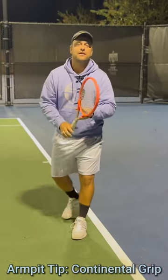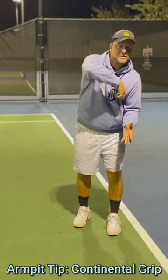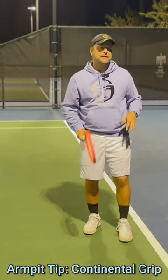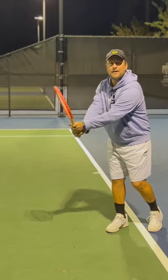Just a quick tip guys — if you're a beginner or intermediate player, put the racket under the armpits and take it out like a sword, so you have something in between eastern and continental. That's very important, and then you can maneuver the ball when you hit it, and you don't have a death grip.